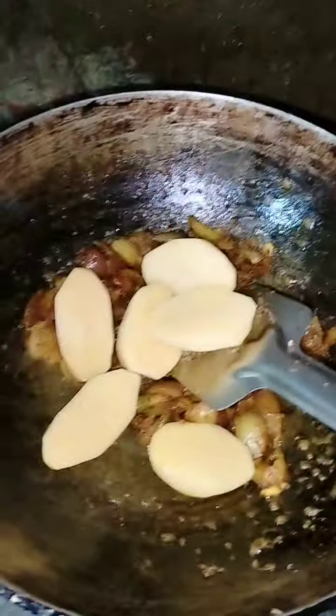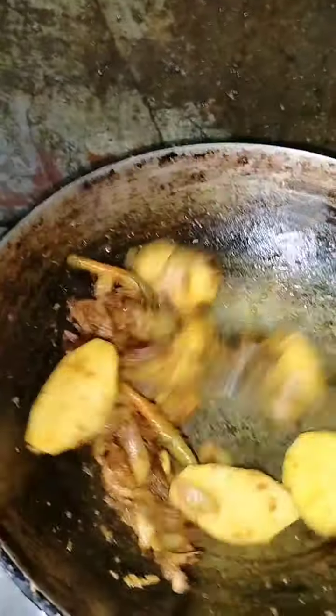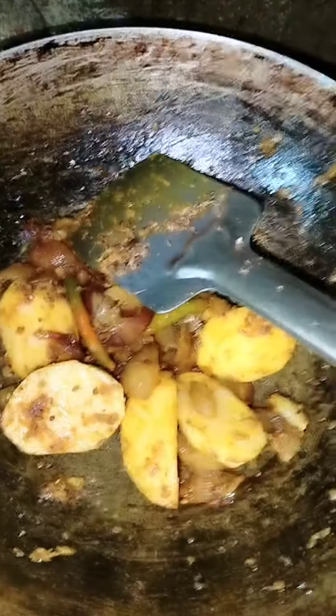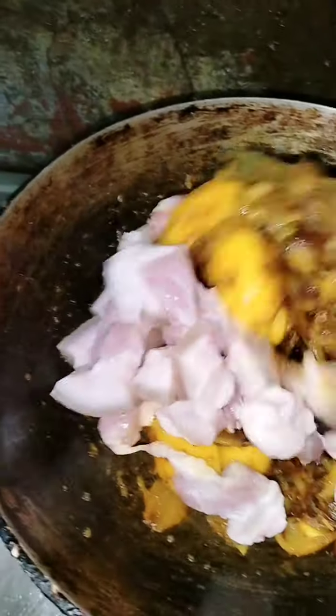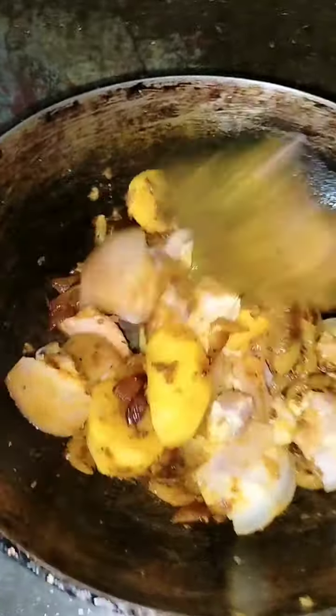I'm gonna put it on top and I'm gonna make it. I'm gonna put the oil so I can get it. I'll put the oil on it and cut it. This is the first time to cook the aloo. I will cook the aloo in the middle of the aloo.